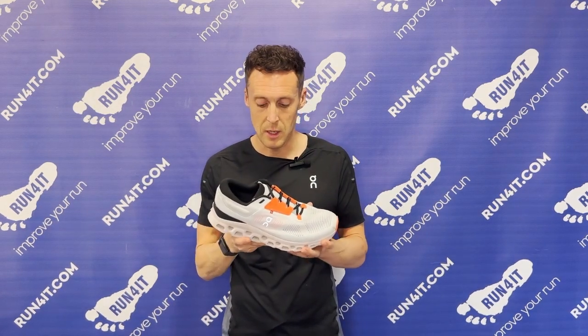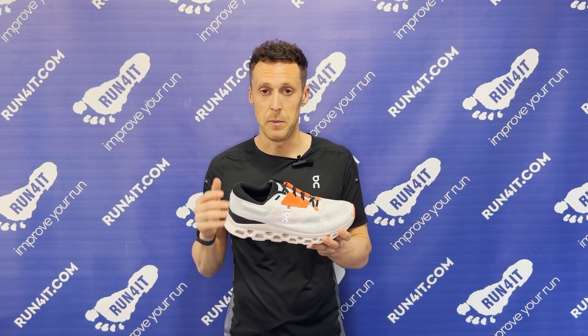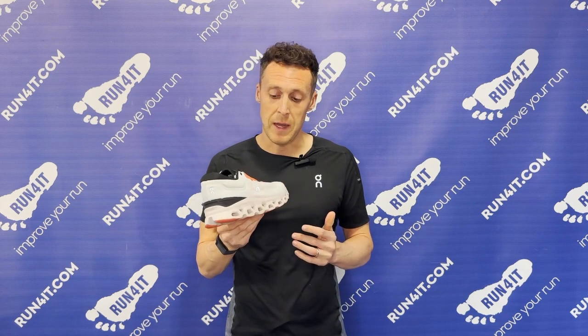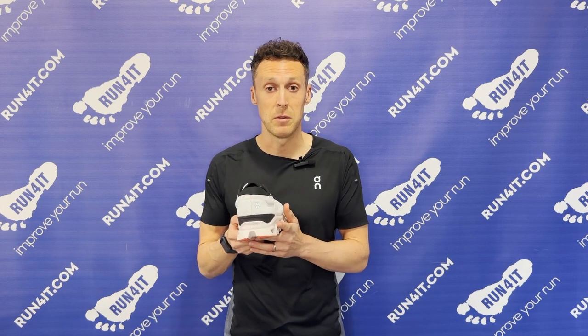If you've run in the Cloud Stratus before, you'll be able to transition into the new ones with ease, because the midsole overall feels very similar. They are slightly softer, but I certainly wouldn't classify these as soft-feeling running shoes — they're very protective and the main sensation is one of propulsion. What did surprise me was that the midsole feels more stable than the previous version. On long runs when your form gets slightly worse towards the end, it was nice how stable and supportive it felt underfoot.